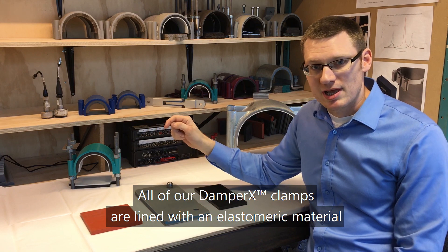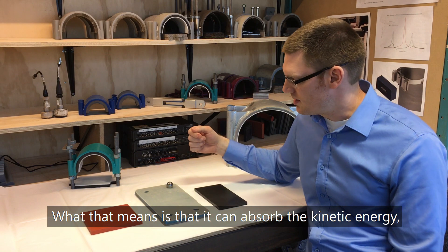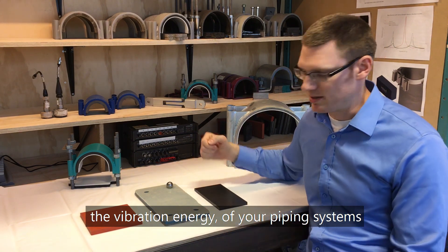All of our DamperX clamps are lined with an elastomeric material that has a significant amount of damping. What that means is that it can absorb the kinetic energy — the vibration energy — of your piping systems.